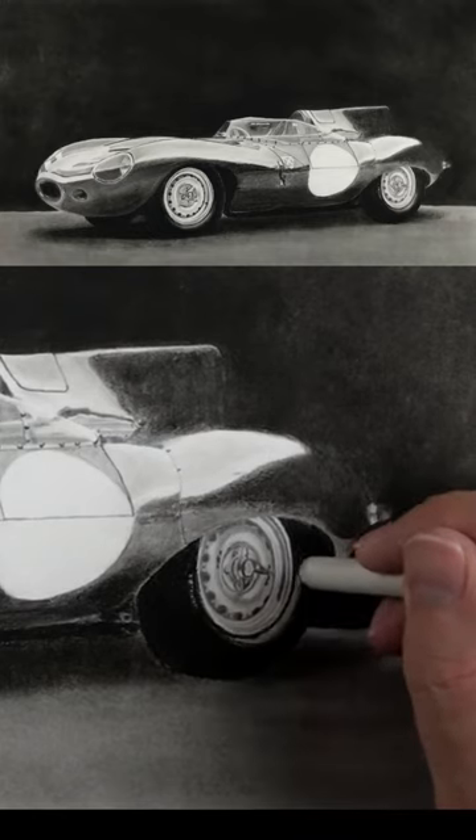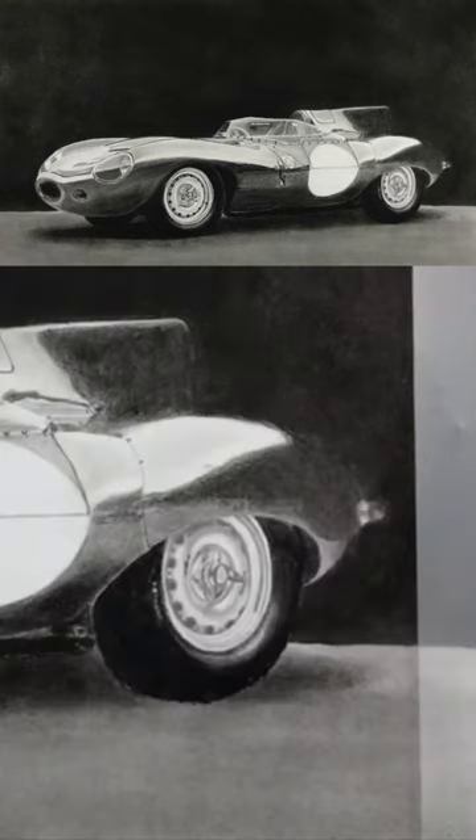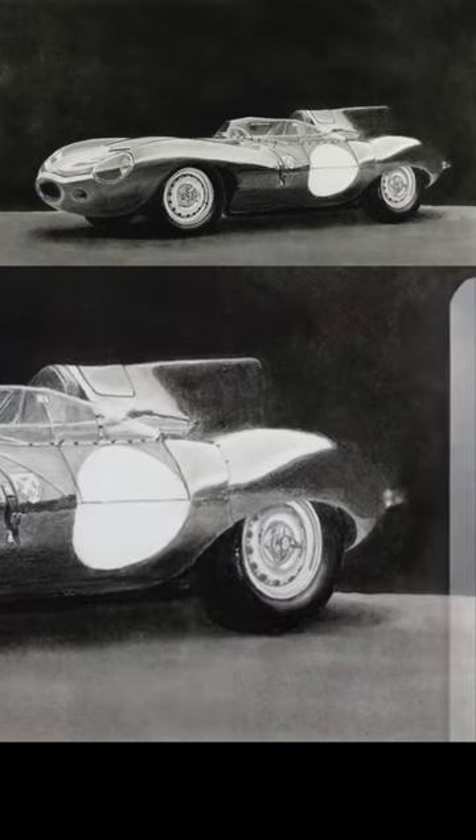Next I'll use a blending stump just to smoothen it over, making use of the eraser pen just to accentuate the highlight. All we need to do now is to blend in the surrounding areas, and that's the tire — and in fact the whole drawing completed.